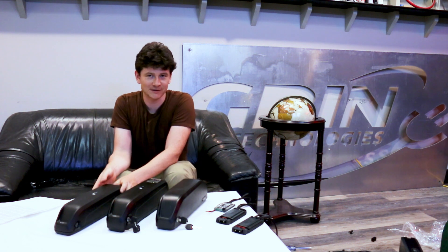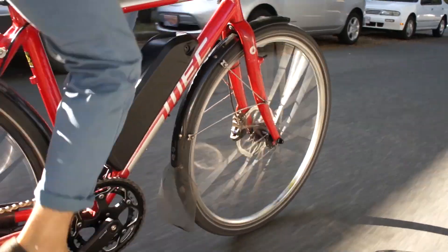Down tube batteries like you see here have become very popular for aftermarket conversion kits for a lot of good reasons. They keep the center of gravity low on the bike, they install pretty easily, they look pretty clean.